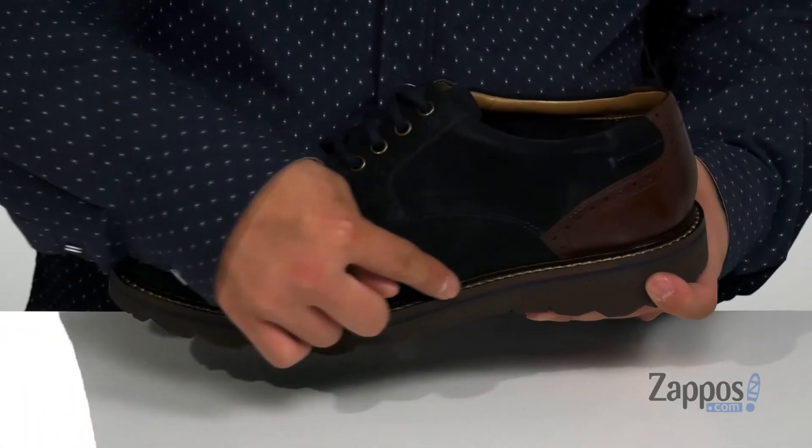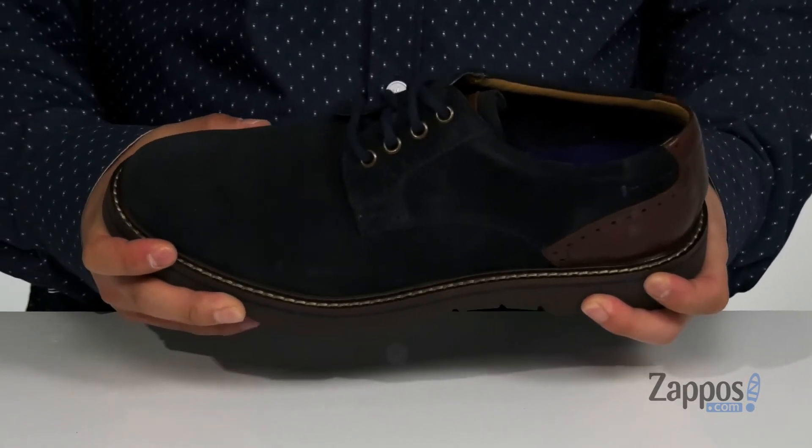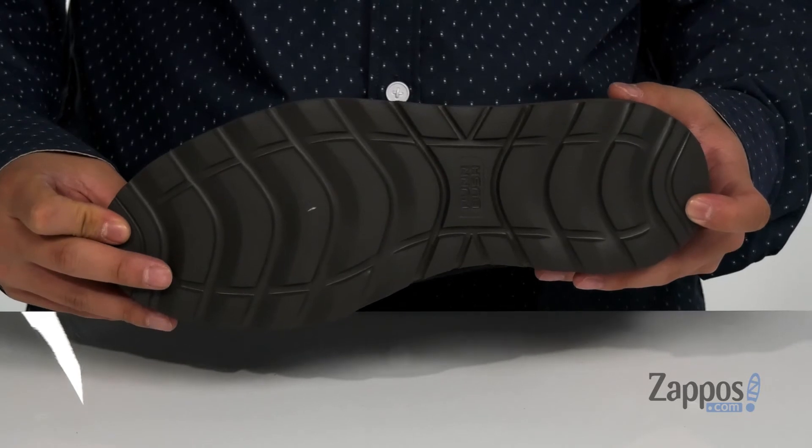Reinforced stitching on the bottom half of the shoe keeps it nice and durable. There's shock absorbing foam on the midsole, a sturdy and flexible design, and it all sits on top of a synthetic outsole that's textured to keep you stable.